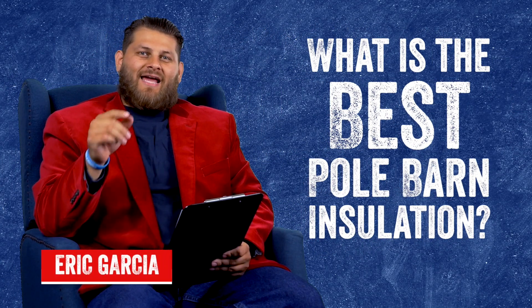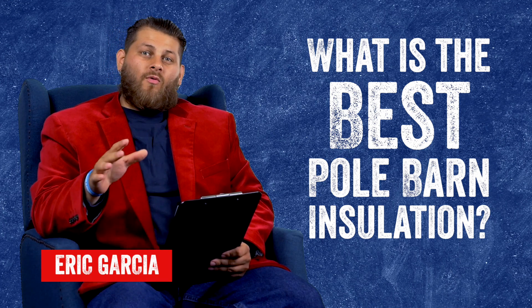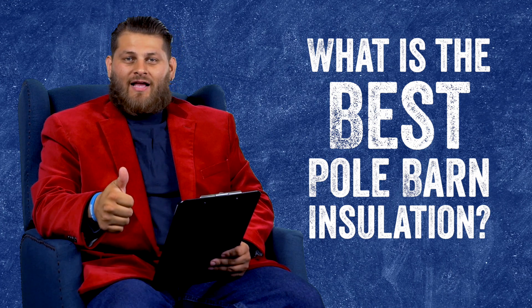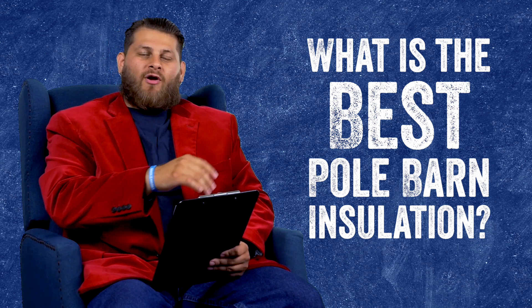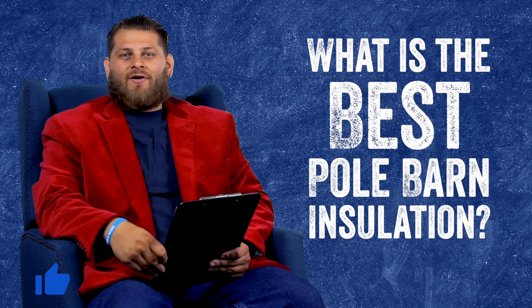Welcome to Foam University. Today we're going to be discussing the best options for insulating your pole barn — fiberglass, foam board, and spray foam. Before we dive into this, please go below and hit that thumbs up button for us.